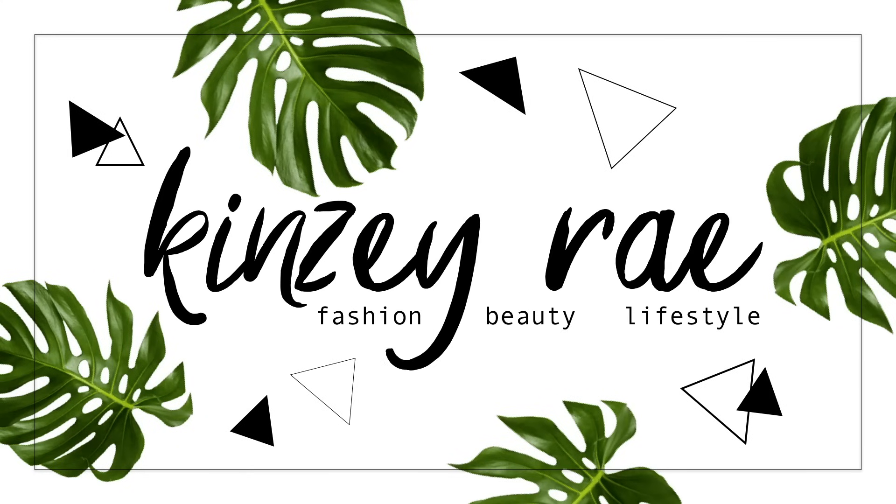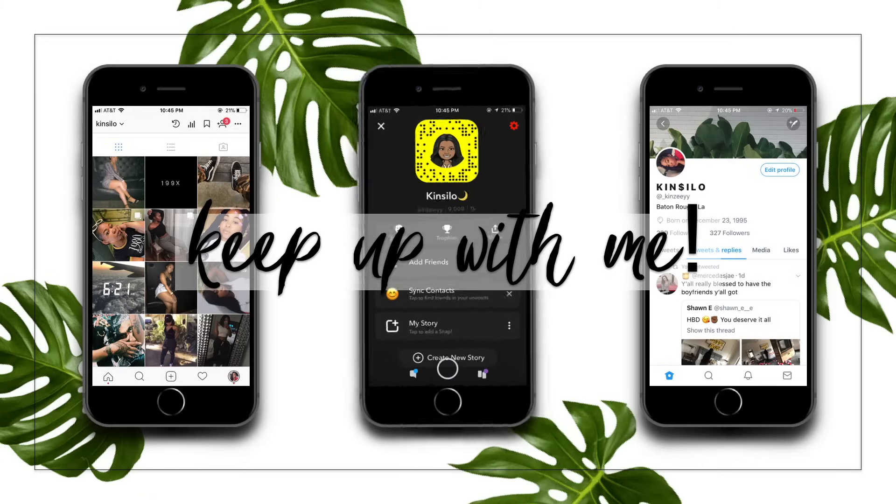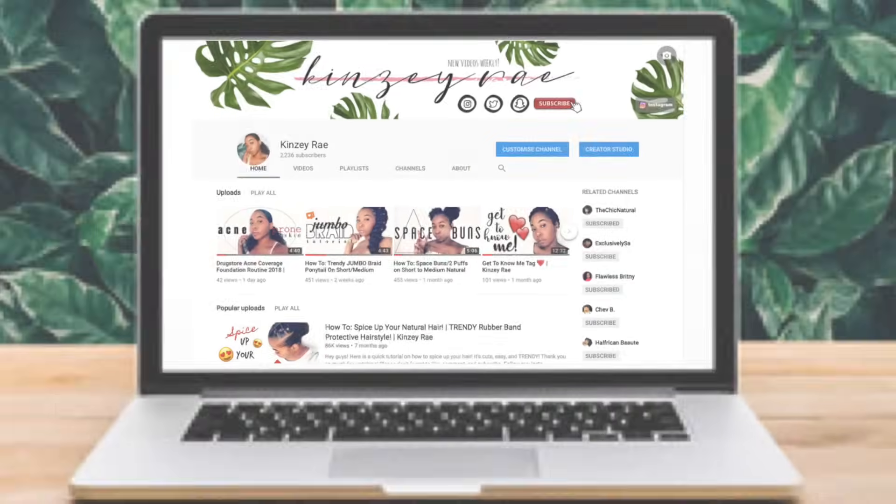What's up guys? I'm Kenzie Rae. Welcome back to my channel. If you're new, please don't forget to hit that subscribe button. Also, don't forget to turn on your post notifications so that you don't miss a post.